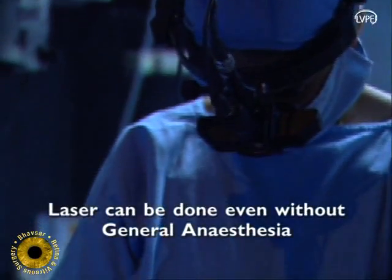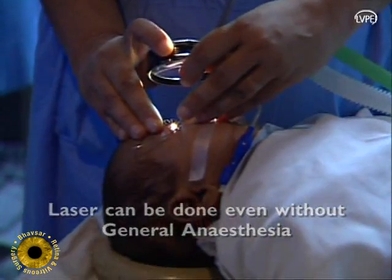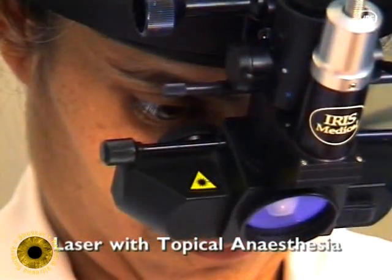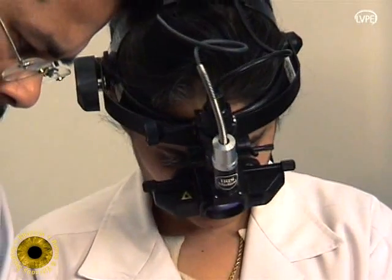Laser can also be done under general anesthesia if the equipment and expertise are available. However, in our experience of treating more than 500 ROP babies under topical anesthesia, we have found the procedure to be safe, effective, and reasonably comfortable for the baby, the surgeon, the family, and the neonatologist.